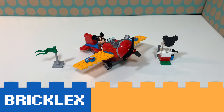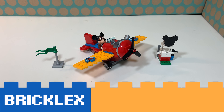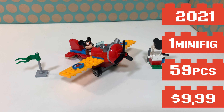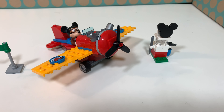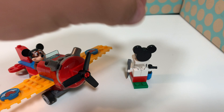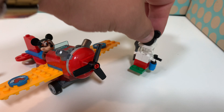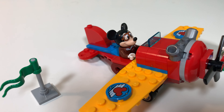You're watching Bricklegs and this is LEGO set 10772, Mickey Mouse's propeller plane. It's a LEGO Mickey and Friends set from 2021 and it comes with this propeller plane, this utility station thing, a flag, and of course Mickey Mouse.